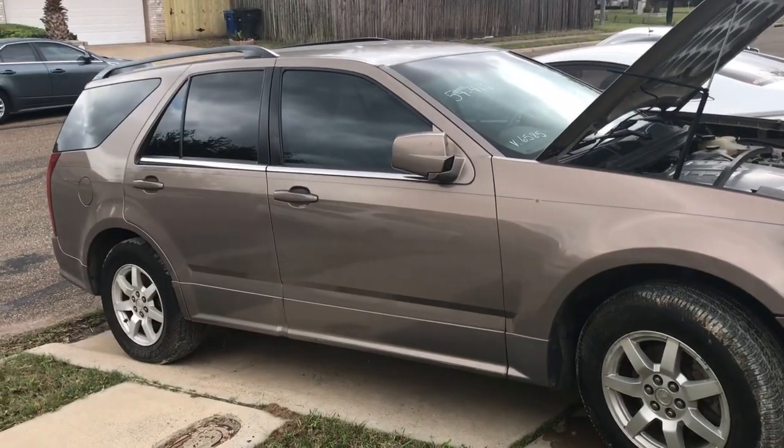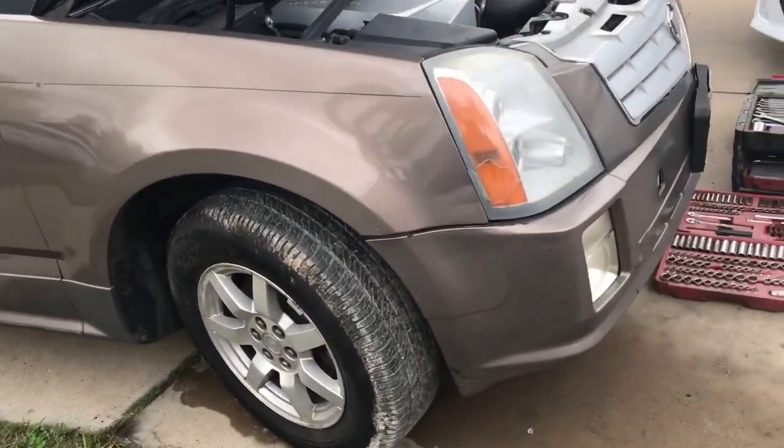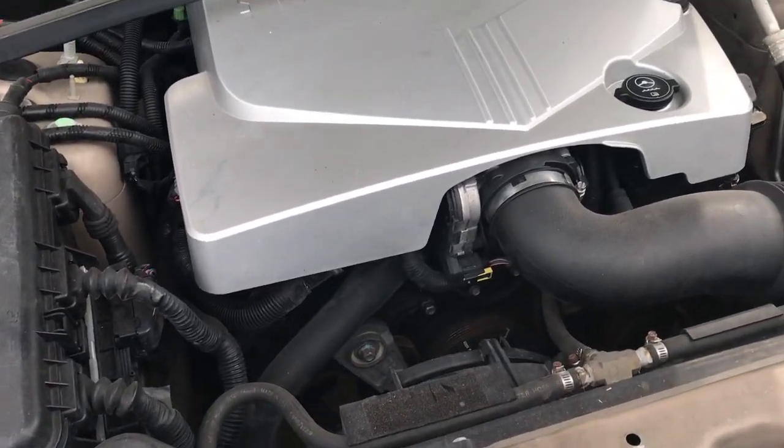Good morning guys. This morning we're not going to be working on buses — it's Saturday. We're going to be working on what I think is an '06 Cadillac SRX with a 3.6, and it's got a bad timing chain. One of the gears probably broke or something like that, so let me go ahead and get started.